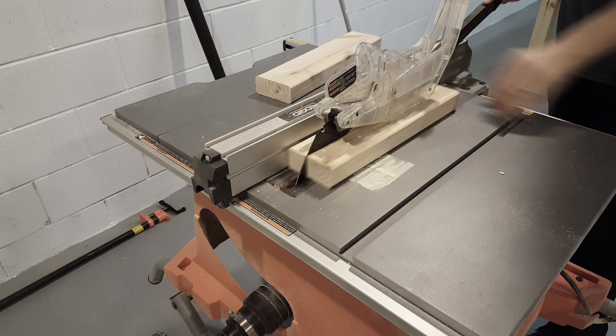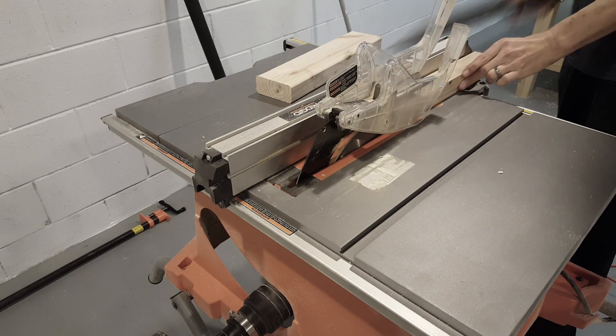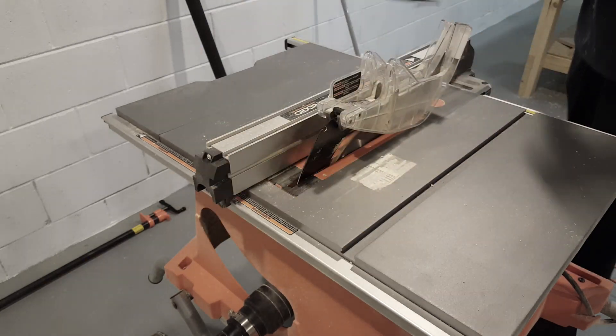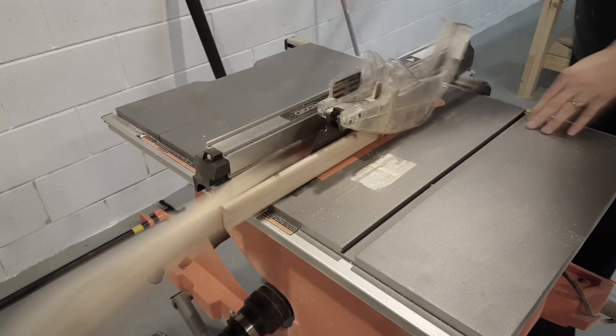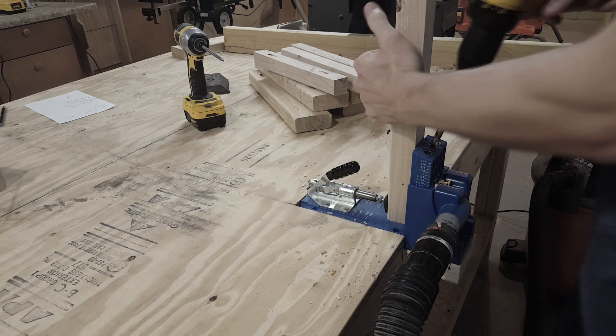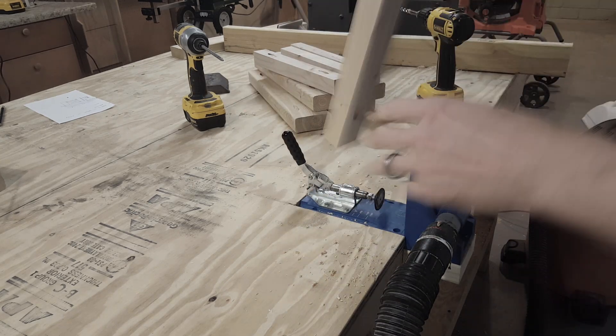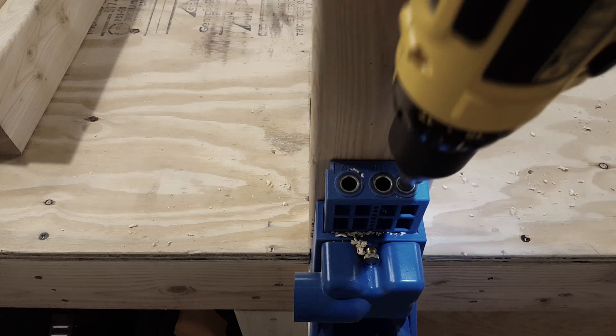Next I'll rip the two 14-inch 2x4s into 2x2s on the table saw. I will then need to add pocket holes to the 14-inch and the 17-inch pieces so I can attach everything together.